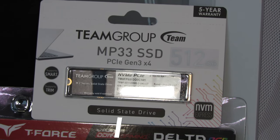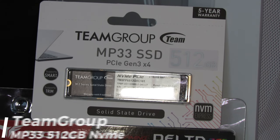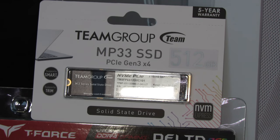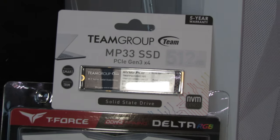Moving on to storage, we're going to be utilizing a Team Group MP33 NVMe M.2 SSD. This is a Gen 3 drive but still plenty fast and plenty reliable. Team Group makes great products all around, and this is an excellent choice at just around $38.